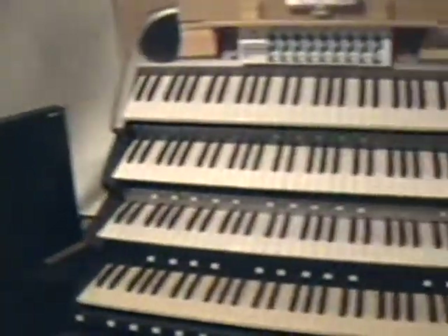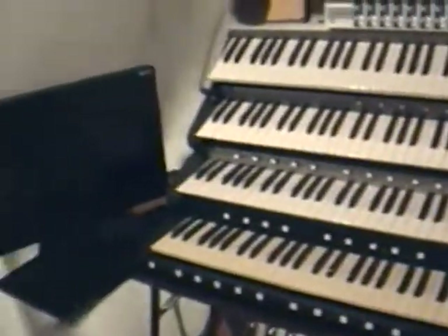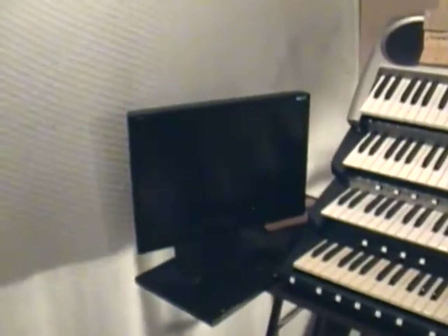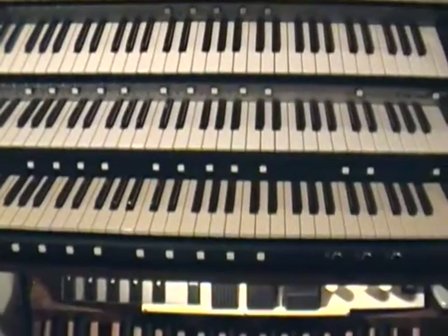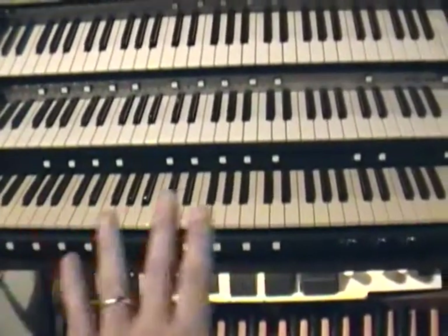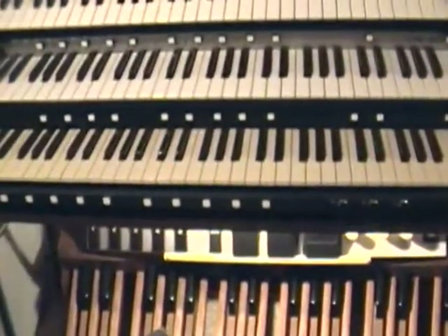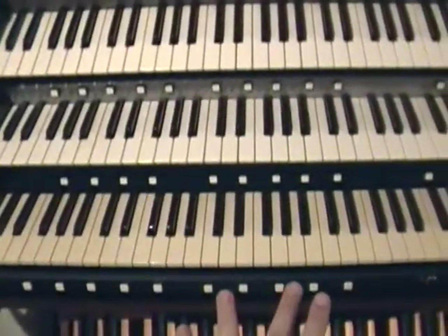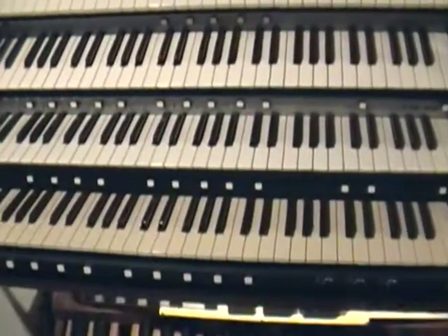I really like how the Cavaillé-Coll organs were built, and that would be really interesting to learn how to play that way. Anyway, I've been getting a few questions about how I integrated these pistons and the toe studs, and how I got them to work with the J-Organ software. First and foremost, each of the pistons and the toe studs are not integrated into each of the keyboard circuitry — they are completely separate.